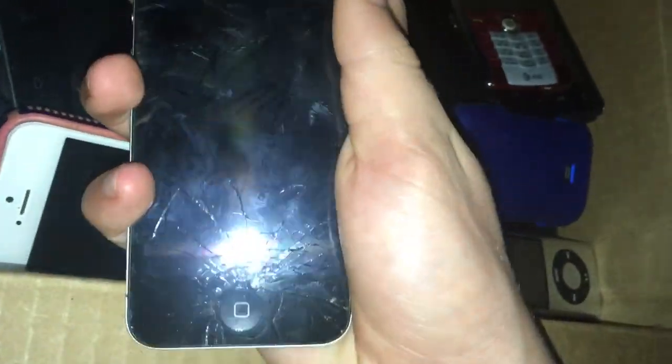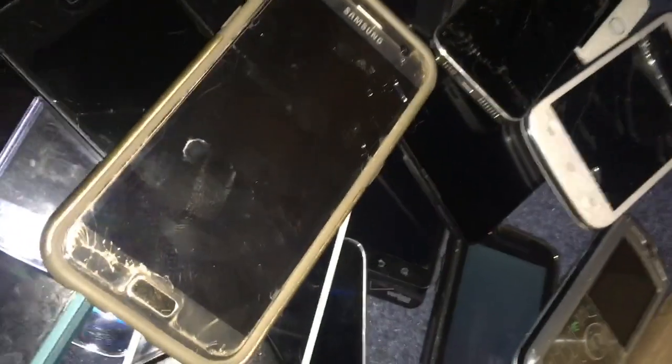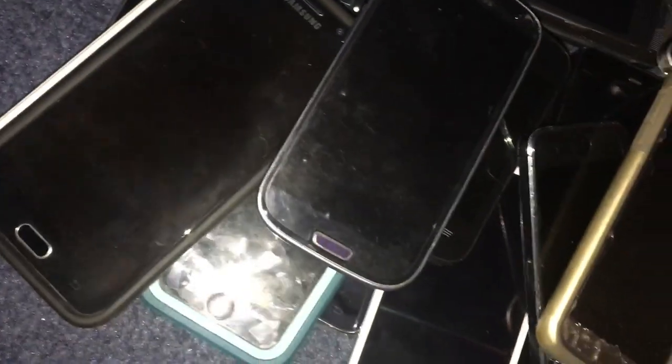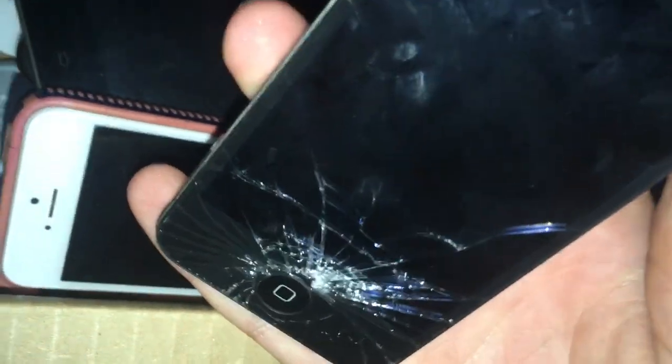Here is an iPhone 4S. This one works completely fine. I found this in a Target bin about an hour away from me. Everything so far has been found at Target. This works completely fine — it just has a cracked screen. It was on the setup screen when I found it. It's on iOS 8 and it's 16 gigabytes.